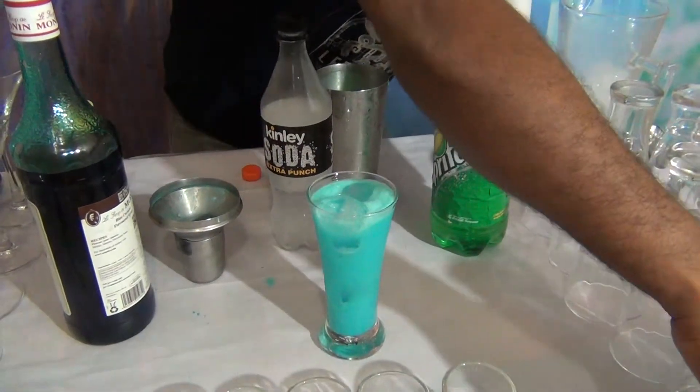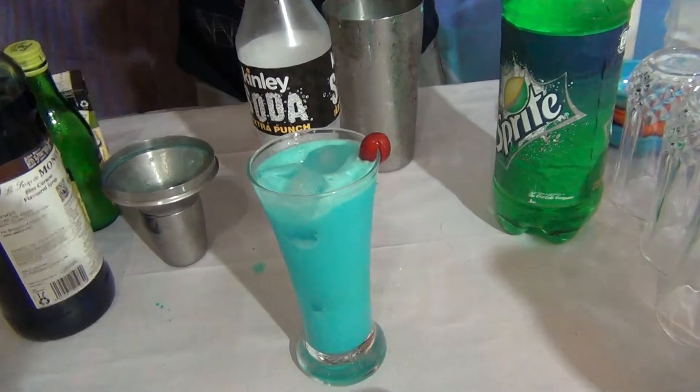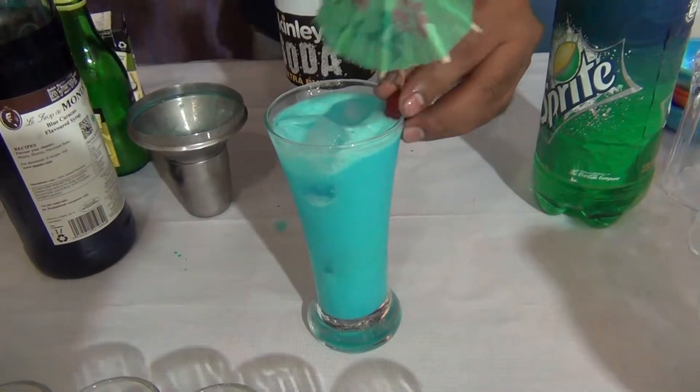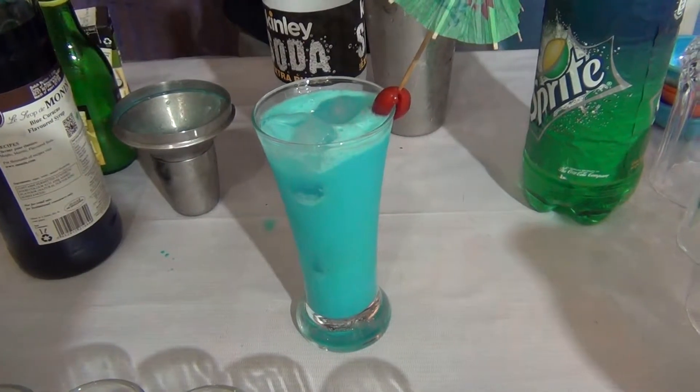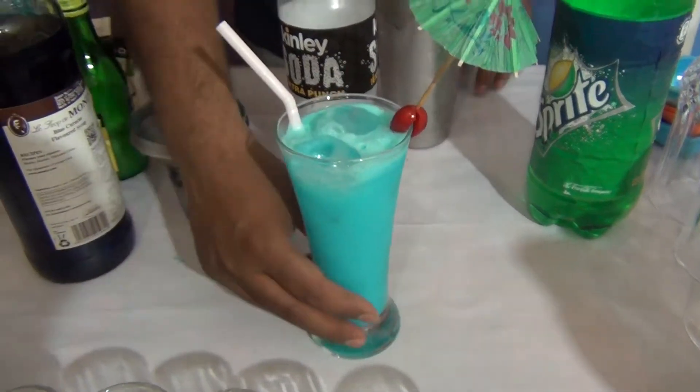Garnish it with a cherry. A nice, fancy mocktail — Coconut Lego!